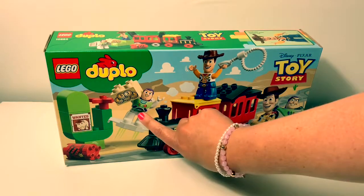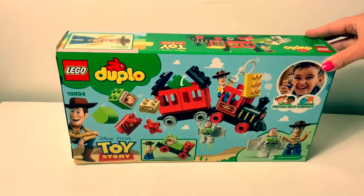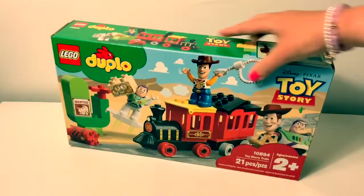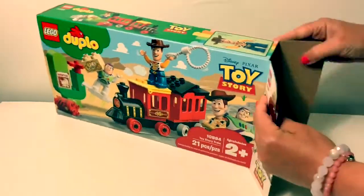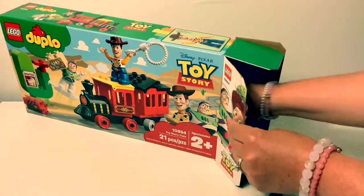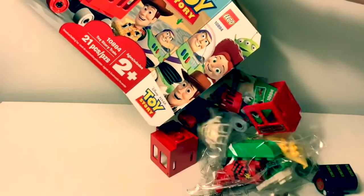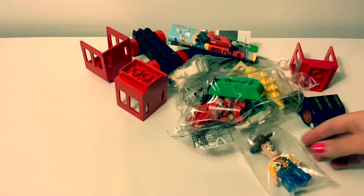It also comes with Buzz Lightyear and Woody. Here's the back of the box. Let's open the box.